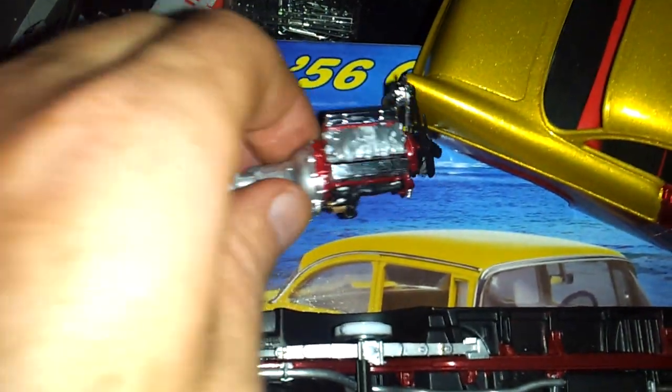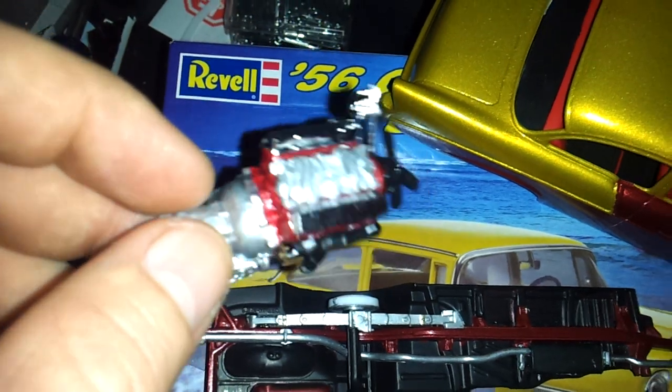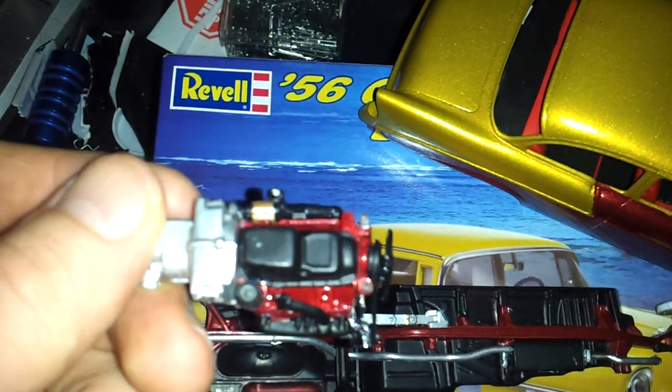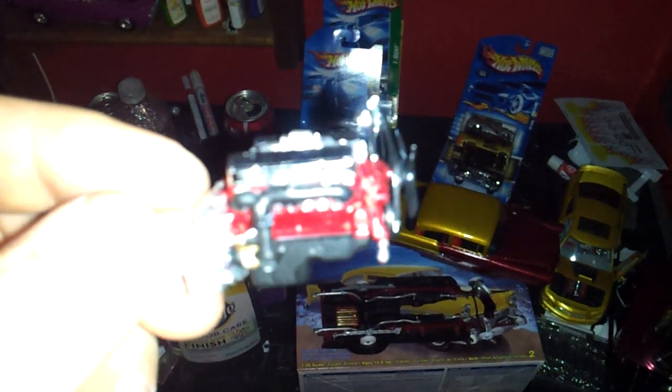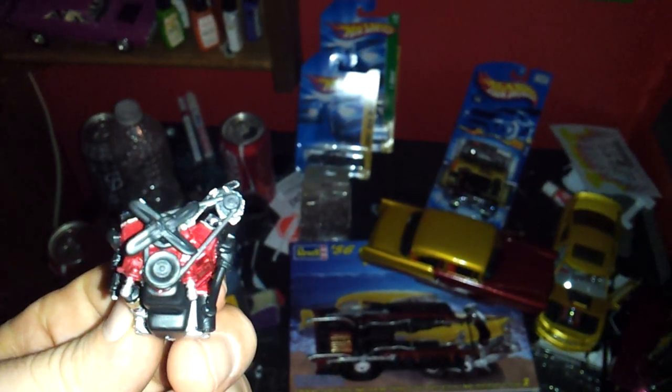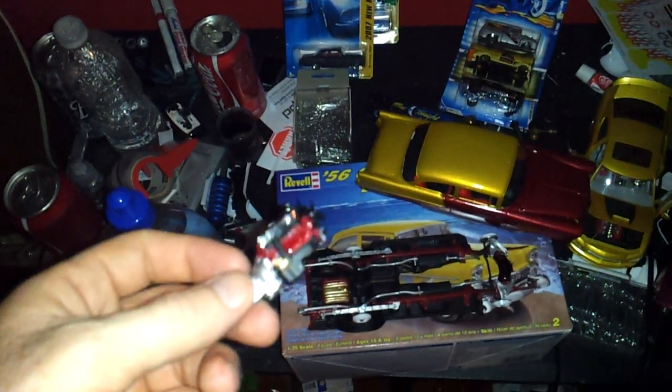The engine — I brushed the Future just on the red. I want to do a couple little custom things to it. I am going to wire it. This LED light is ridiculous on this phone. I'll probably add in a dab of silver for the pistons.